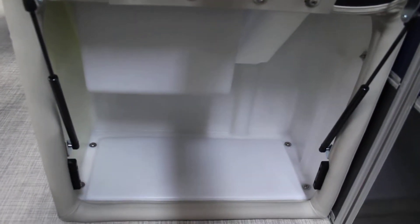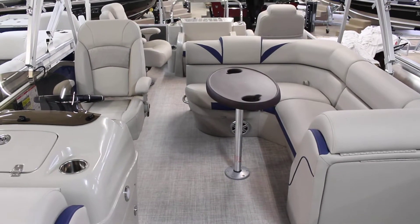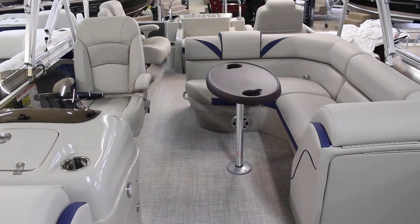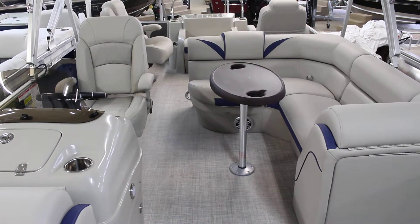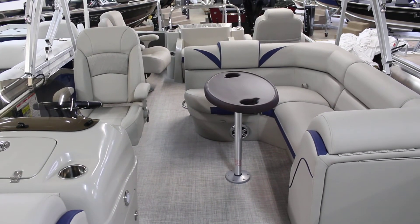And then you have your storage here — you can open that up, put a changing room inside there, anything you want, including a porta potty. So again, this is the 23 RFC2, one of the Berkshire fishing models. It has the nice, comfortable captain's chairs back there for when you're fishing. If you guys have any questions, you can give us a call at 800-233-7720, or you can visit our website at www.bees-sports.com.